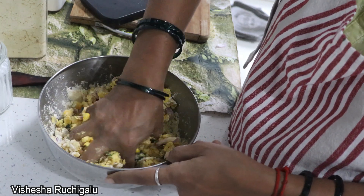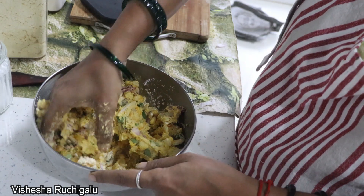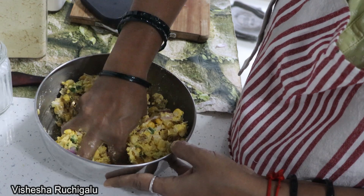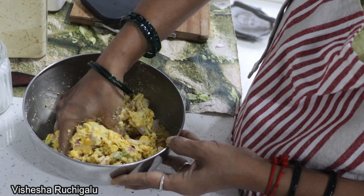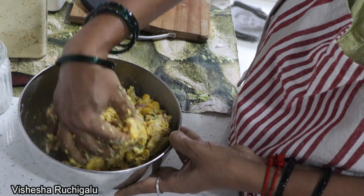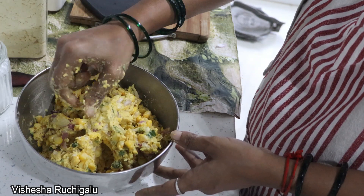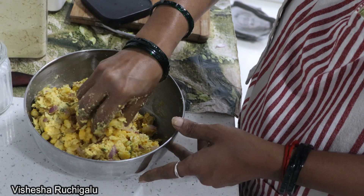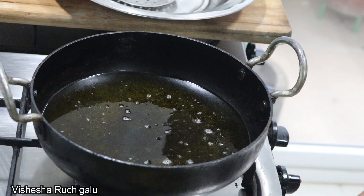Now let's cook it. Put it on the dish and mix the oil well with the green one. Mix it well. I am going to put a little bit of sauce on this side.